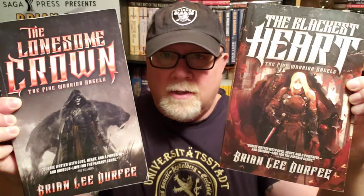All right everybody, welcome back to the number one television program in the history of the entire universe. I am Brian Lee Durfee, author of The Forgetting Moon, The Blackest Heart, and The Lonesome Crown, all three books published by Simon & Schuster's Saga Press.